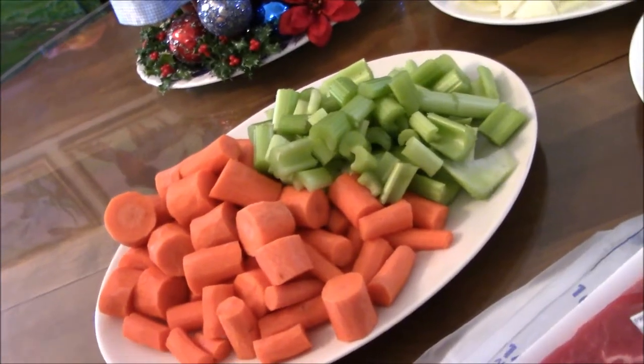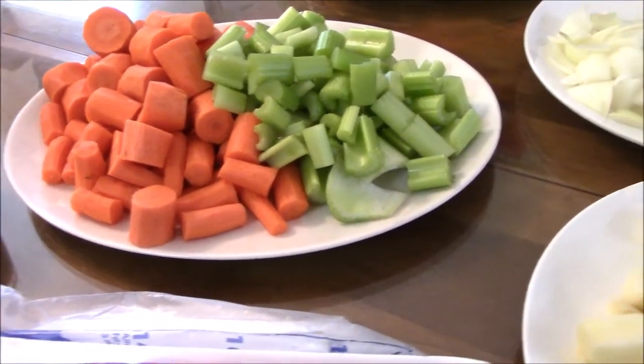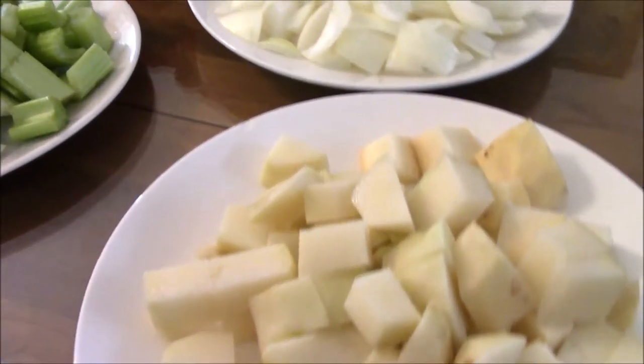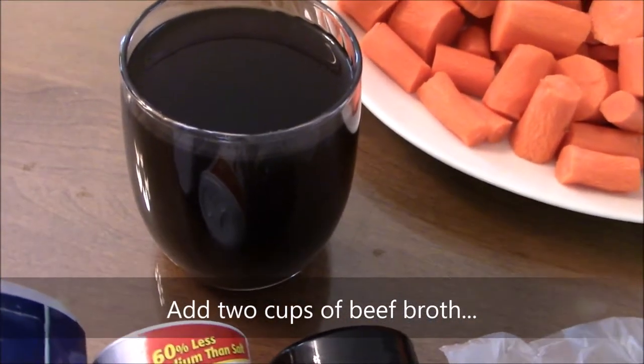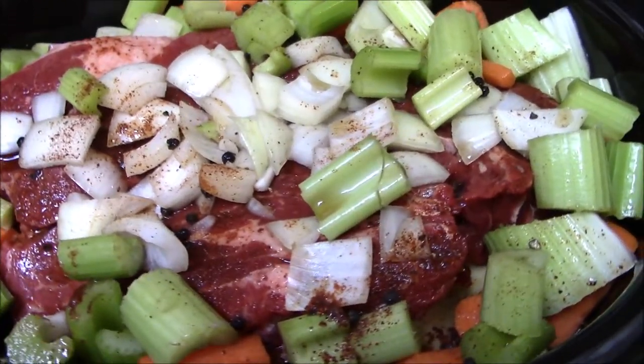For the vegetables in the pot roast, I like to use carrots, celery, potatoes, and onions. Two cups of beef broth is also required for this dish. Right here is the roast and she is ready to go in the crock pot.